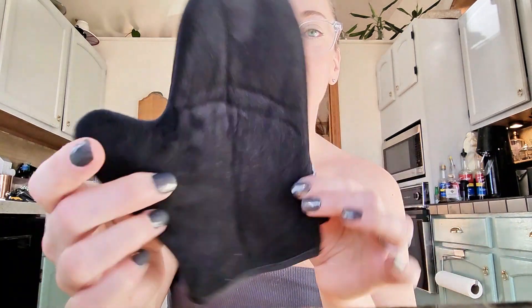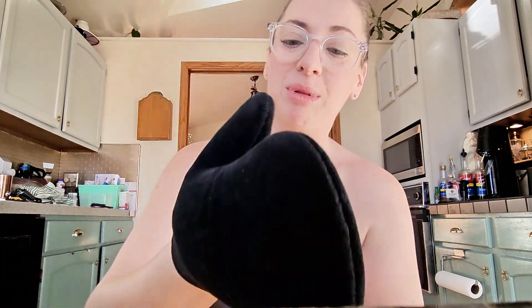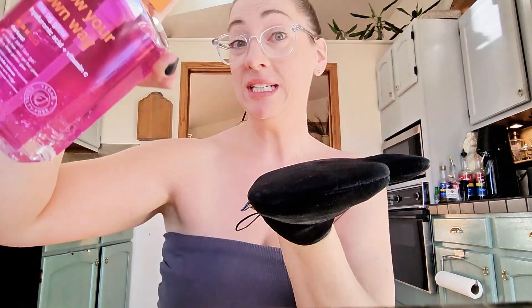I will be using the mitt from BTAN as well because I don't need stains all over my hands. It's super soft and squishy — a cute little mitten and applicator. It's waterproof, or more importantly, tanning gel proof. I haven't used this before, but I've used BTAN products before and I've had nothing but amazing experiences with them.